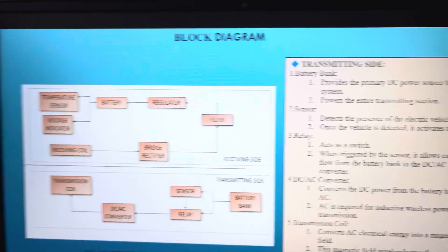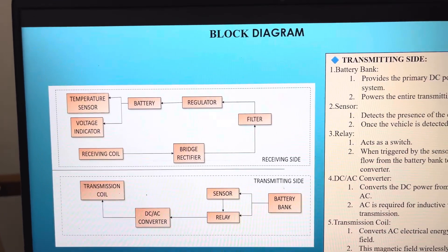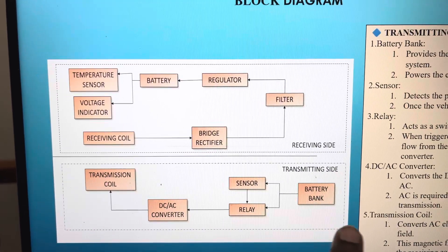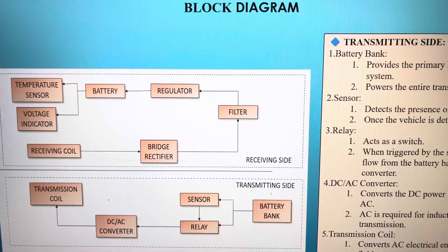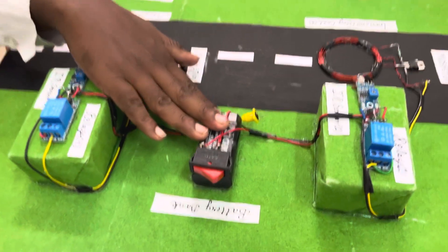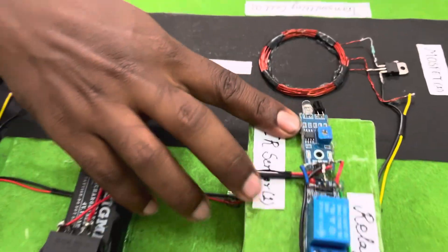Just explain the block diagram as per your presentation. The wireless charging station for an electric vehicle is mainly divided into two parts: the transmitting side and the receiving side. On the transmitting side, first we have a battery bank of 4 volts, 1 ampere, then an electromagnetic relay and an infrared sensor, and finally the transmitting coil.